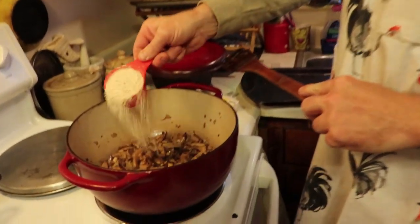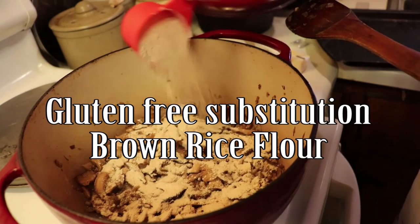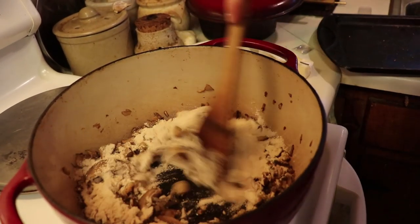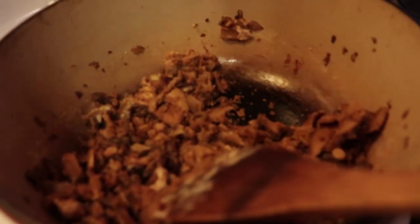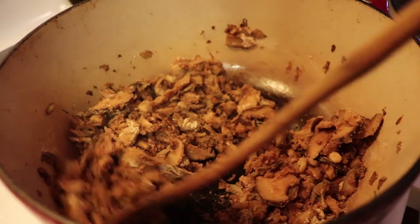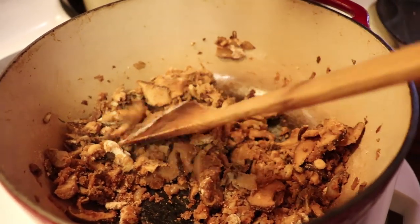So your mushrooms have been cooking for about two to three minutes. Now's the time where you want to add your six tablespoons of flour. Stir that in until it is soaked up by all the melted butter, mushroom, onion, and garlic mix. Now you're going to add your broth or stock.